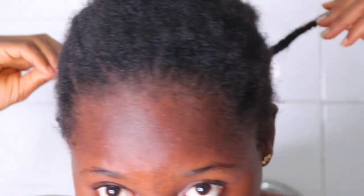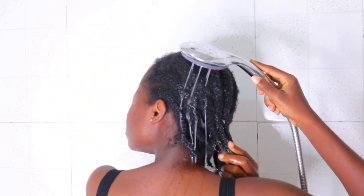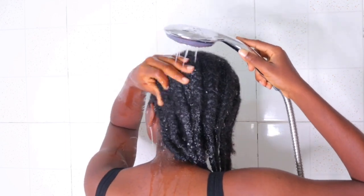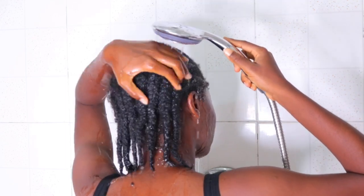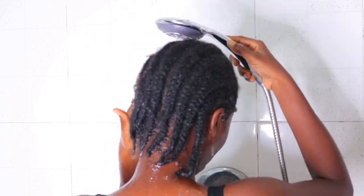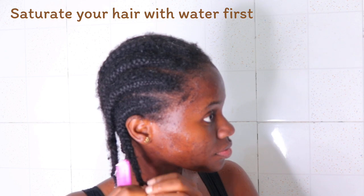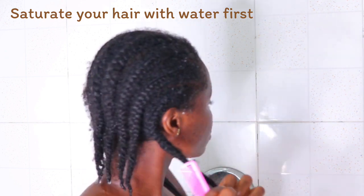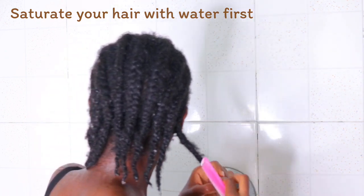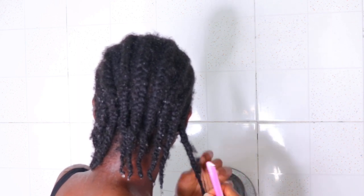Whenever I take down my cornrows and I don't use water, I realized that detangling when your hair is dry just helps in losing a lot of hair. So this time around I decided to switch things up a little bit and I saturated my hair with a lot of water before actually going ahead to detangle. You can see how I'm carefully just loosening these cornrows.